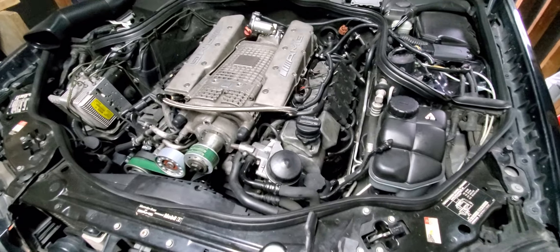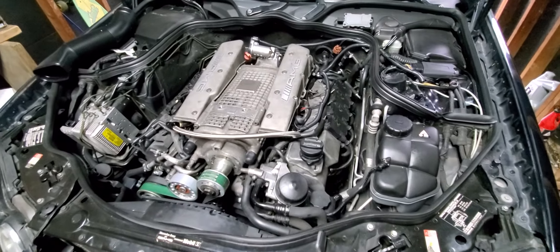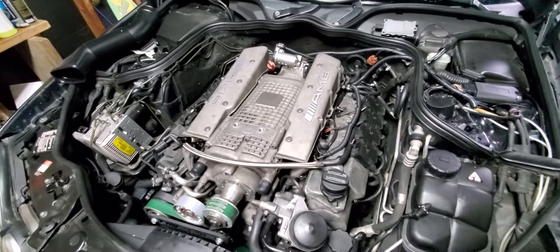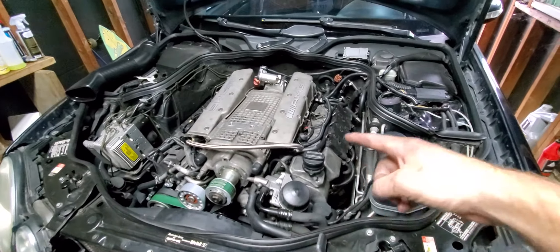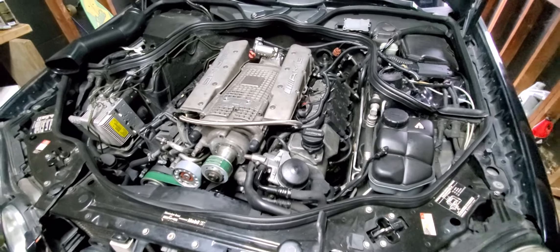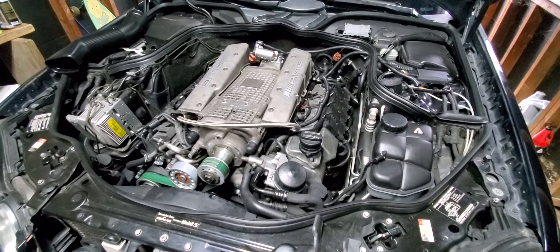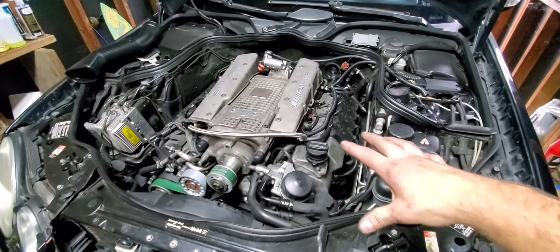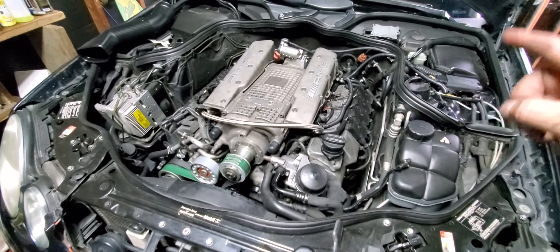Ready to go as of right now — just need to get one little clamp, put the air boxes on, and wait for the tune. We are so close to getting this thing back on the road, I'm so excited. The next video should be uploading the tune and going to get some E85, so watch for that — it's going to be good. There is a lot of rain in the forecast this week, but we're still going to drive it. If you like these videos, like and subscribe, and I'll see you guys on the next one.